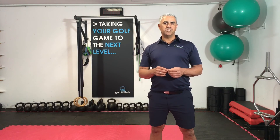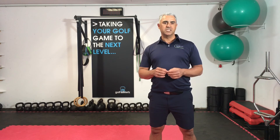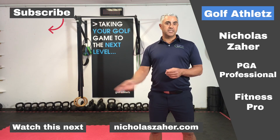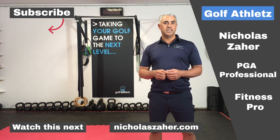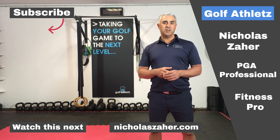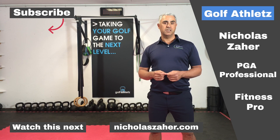Thanks a lot for watching this video today. I hope the content was of some use to you. It would be great if you subscribe to my channel. I've got some more video content right down the bottom, and if you like what I did, give me a thumbs up. If you've got any comments, feel free to get in touch. I look forward to seeing you again online very soon — you're going to be fitter, stronger, straighter, and you're going to hit it way longer.